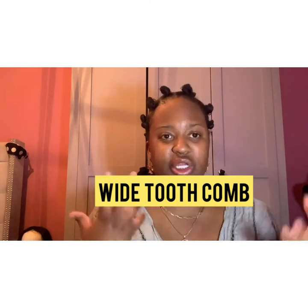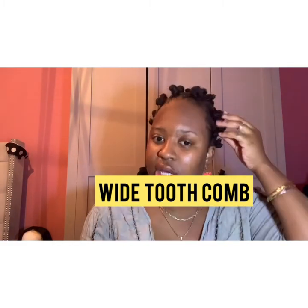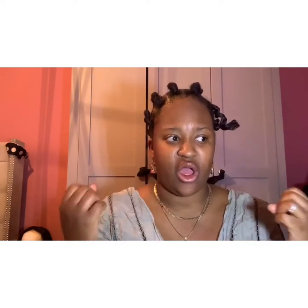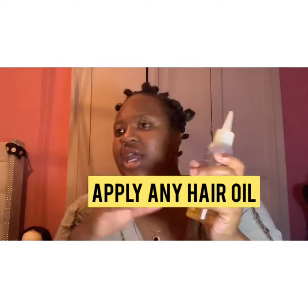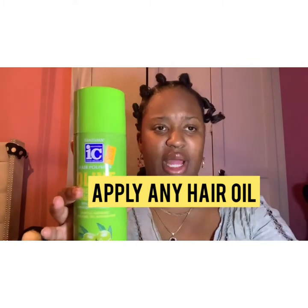That is the benefit of doing Bantu knots and other protective hairstyles. To take this out I'm going to use a wide-tooth comb. If you've done this style to achieve curls, I'd advise you to apply oil to your hair first — such as a stimulating hair oil, olive oil, or any type of oil — so you guys pretty much get the point. If you're doing this to achieve a certain style, please ensure that you add oils to your hair before.